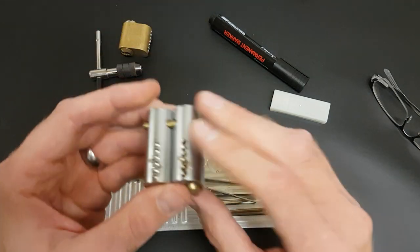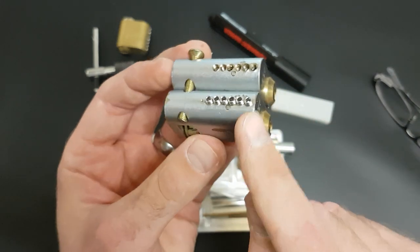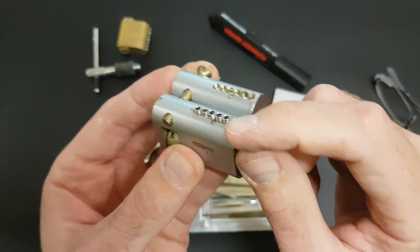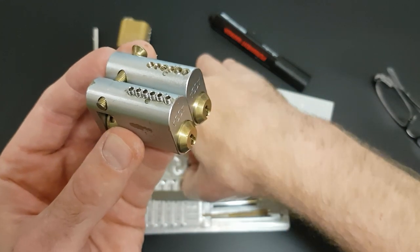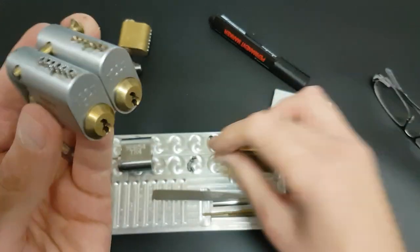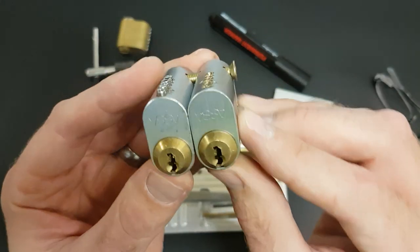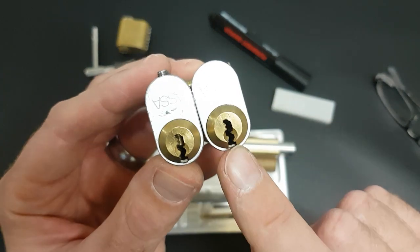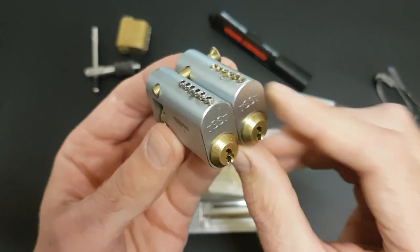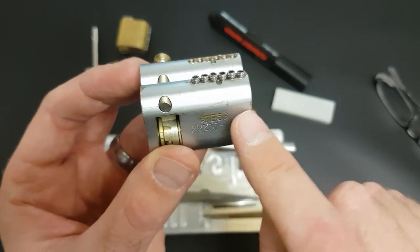I've done this a couple of times before - these are both Twin Combis. On this one you can see I've knocked out the pins at the top, threaded them, and I use these little grub screws which I've got off eBay - M4 screws. What that means is that I can pin it up how I like. Currently this one on the right just has the finger pins and the side bar so I can practice lifting and setting those. And this one currently just has the Assa pins on the top.